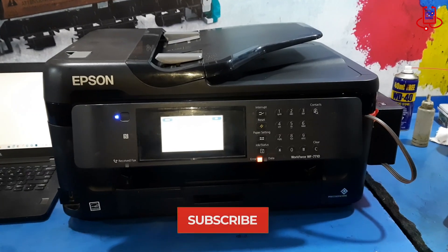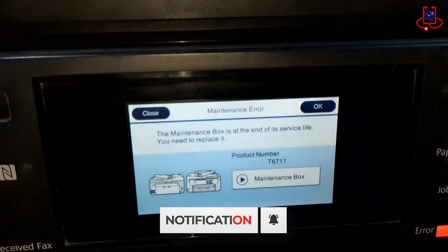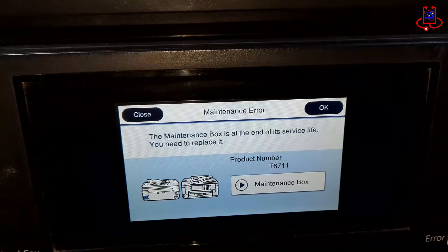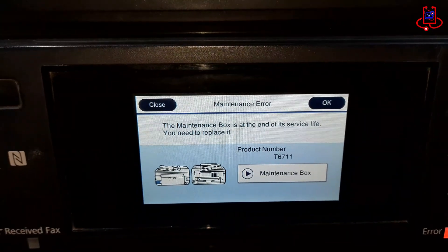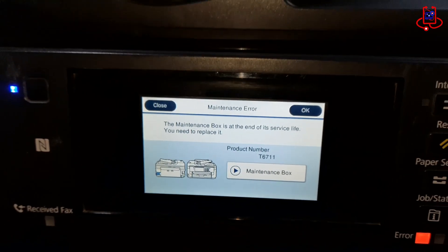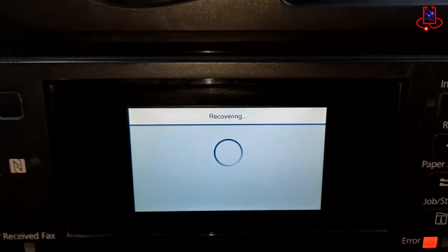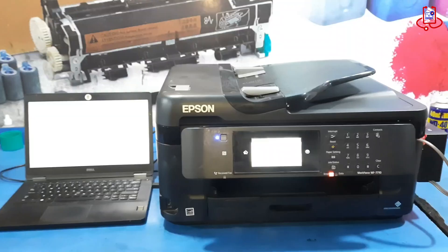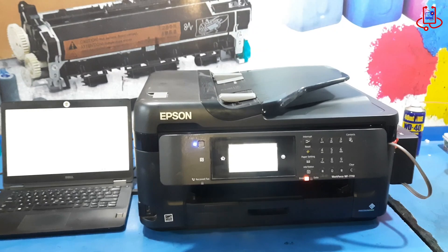When you turn on the printer, this error immediately appears on the screen. It shows that the printer cannot recognize the maintenance box. This error usually appears on these Epson printer models because many people use a chipless modification on them. When the printer is made chipless, it works normally, but if you connect it to the internet, the printer automatically updates its firmware. After the update, the chipless mode is removed and this maintenance box error appears on the screen.